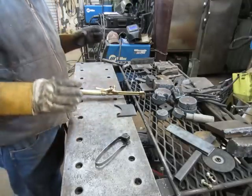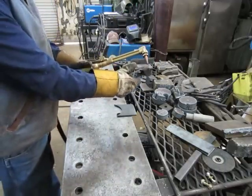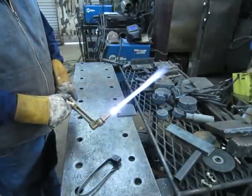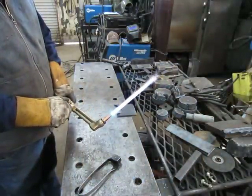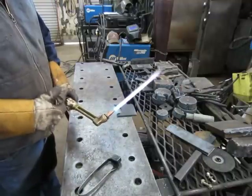I'm going to try to show basic operation of the cutting torch. You light your torch, adjust for a neutral flame. The final adjustment must be done with the oxygen jet going.